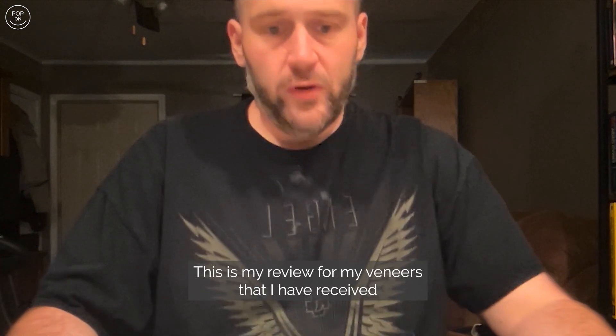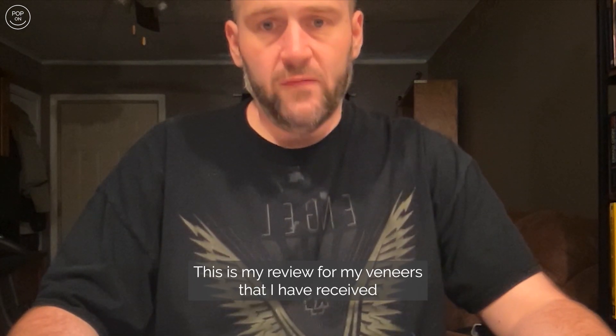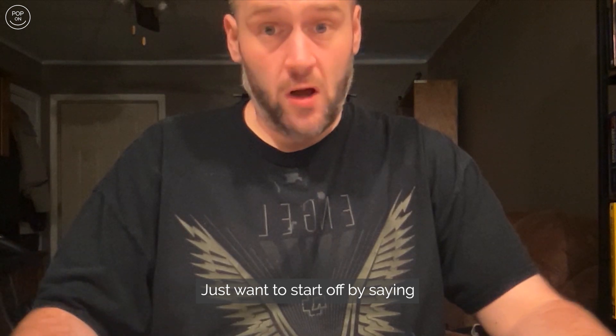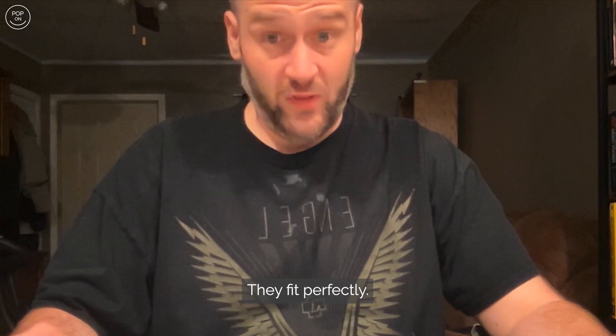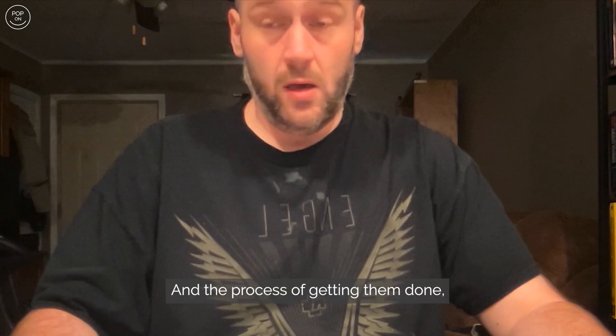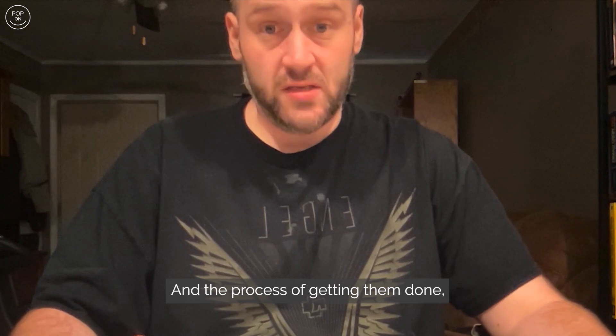Hello, this is my review for the veneers I received from PopOnVeneers.com. I want to start off by saying I am very pleased with these veneers — they fit perfectly.